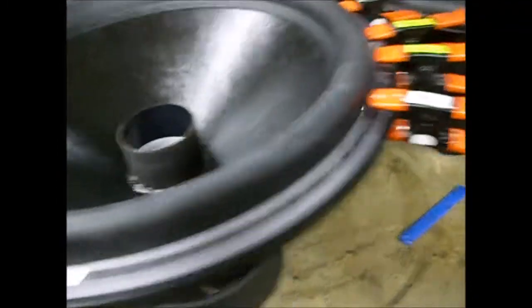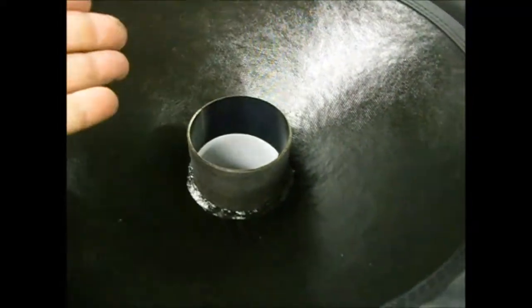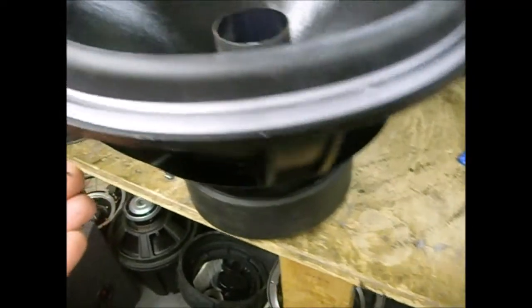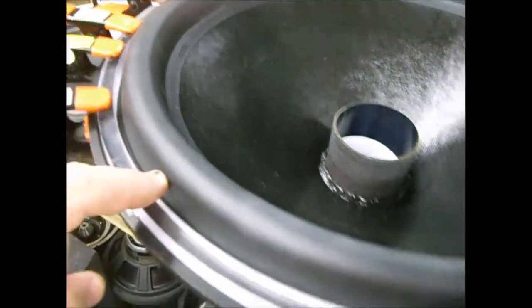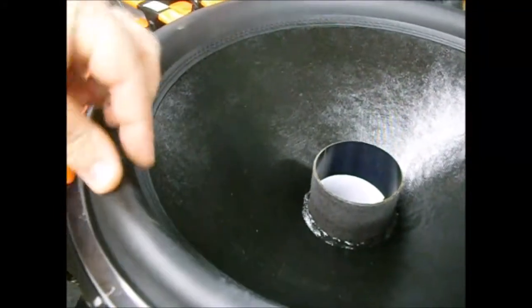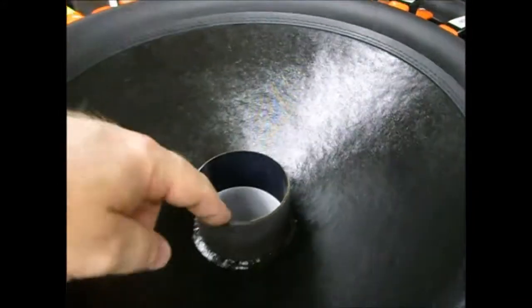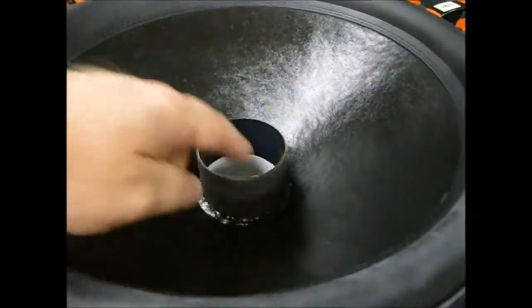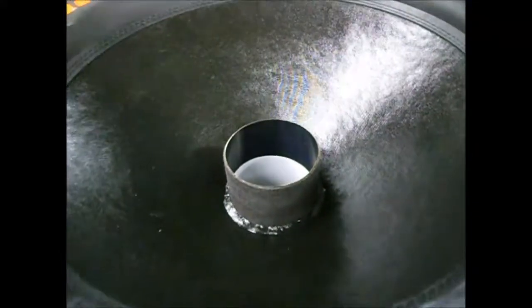They've been clamped all day. I'm pulling off the clamps and the shim, testing to make sure there's no rubbing or problems, and checking that the surround is adhered well to the frame all the way around — pulling on it to check for any gaps. Once it's all tested, I'll cut down the former using razors as I showed in another video, then put on the inner cap and then it's done.